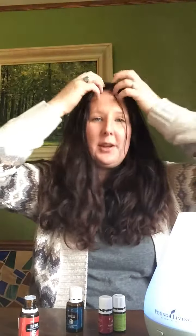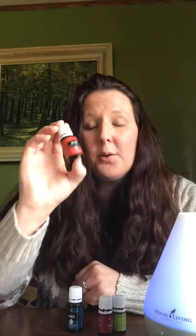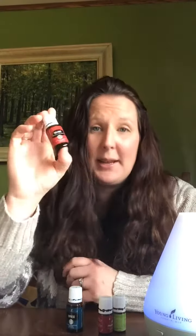Close to the base of my scalp — your hair will actually take the oil and bring it into your scalp. Tea tree is also great for skin, so if you have any issues with your skin you could just take a drop and put it right on there. It's really great to always check the labels and see how you can use each oil. Tea tree is one you can use neat, and many of them are, so just check your label.